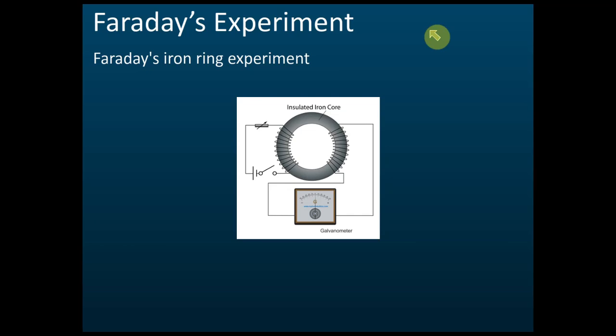Faraday's experiment. Faraday did two experiments related to electromagnetic induction. The first one is like this: there is a cell, a resistor, a switch, and a series of iron coils — we call this a solenoid.